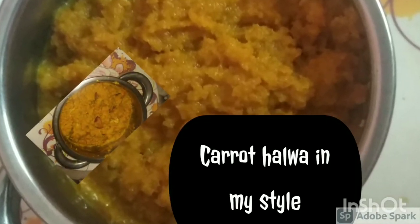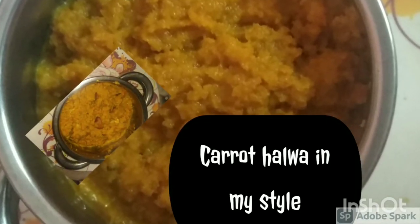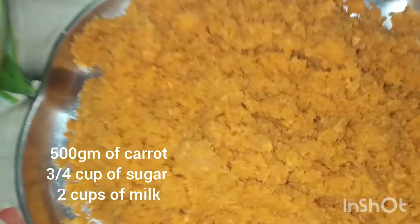Here is your topic: carrot halwa in my style. These are the ingredients of the carrot halwa.